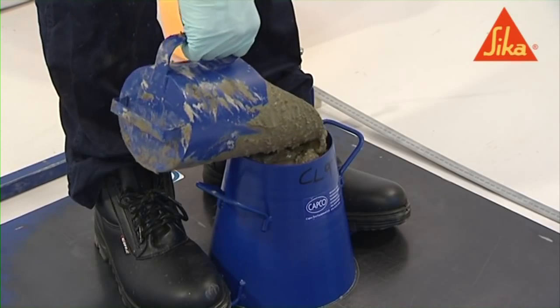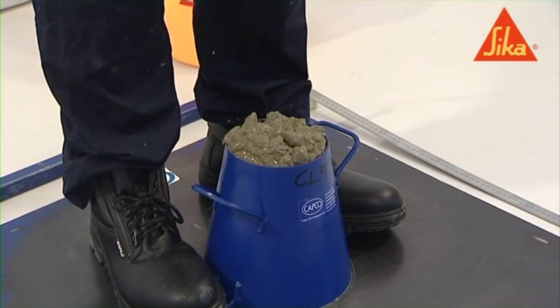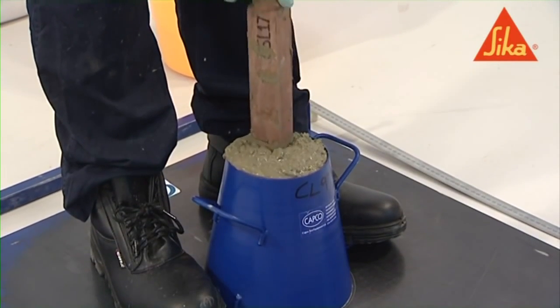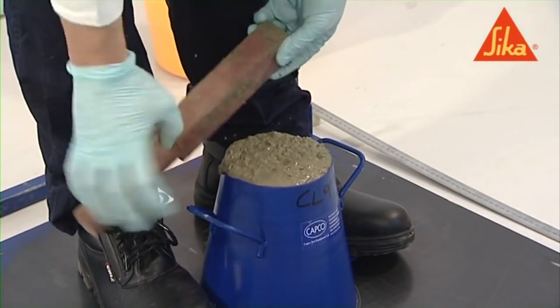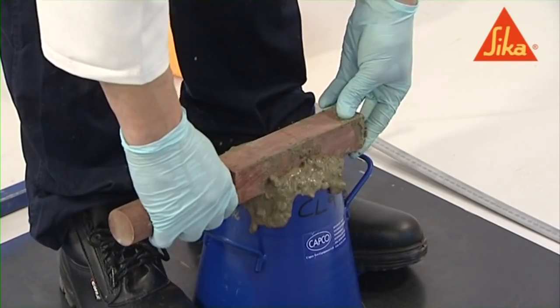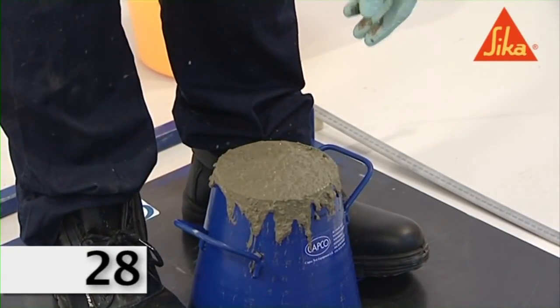If necessary, add more concrete to the second layer to maintain an excess above the top of the mold. Using the tamping bar, strike off the concrete level with the upper edge of the mold and clean any excess concrete off the area of the tabletop.